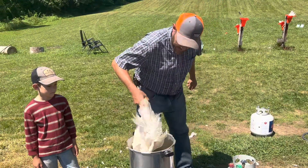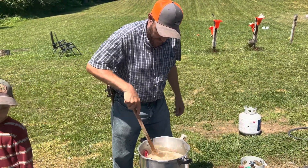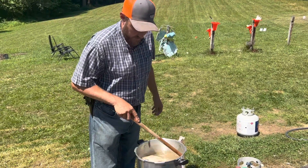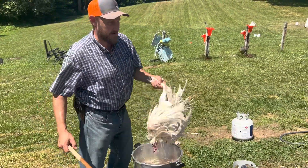All right, we'll put her in there. These young tender ones, they do easy, I tell you. Them old birds out of the woods that's been running around for three years, they're nothing like this. All right, I believe it's long enough. Let's put her in the plucker.